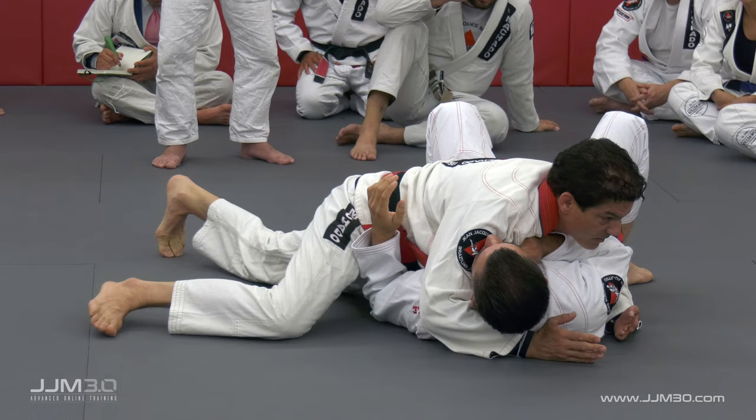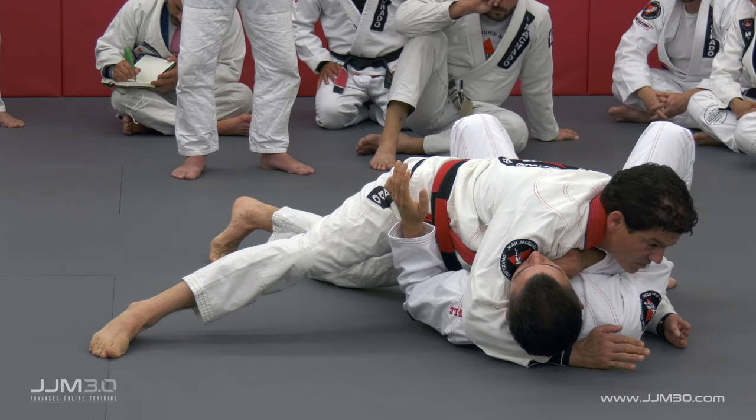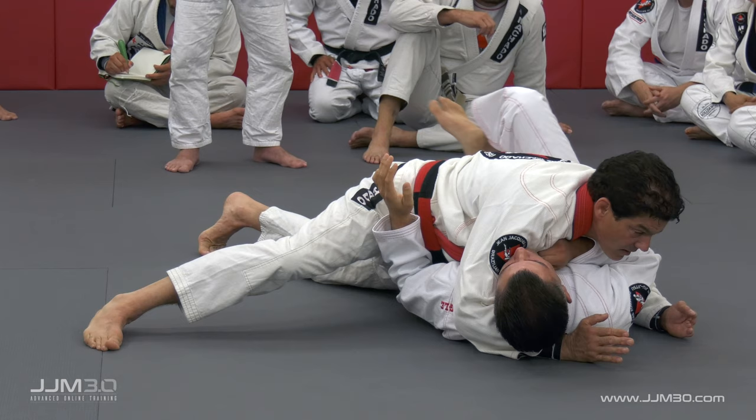If I'm flat like this, he can regain guard by going underneath my hips. I turn a little bit to use my hip on his hip — same position. Now he has a very challenging time.